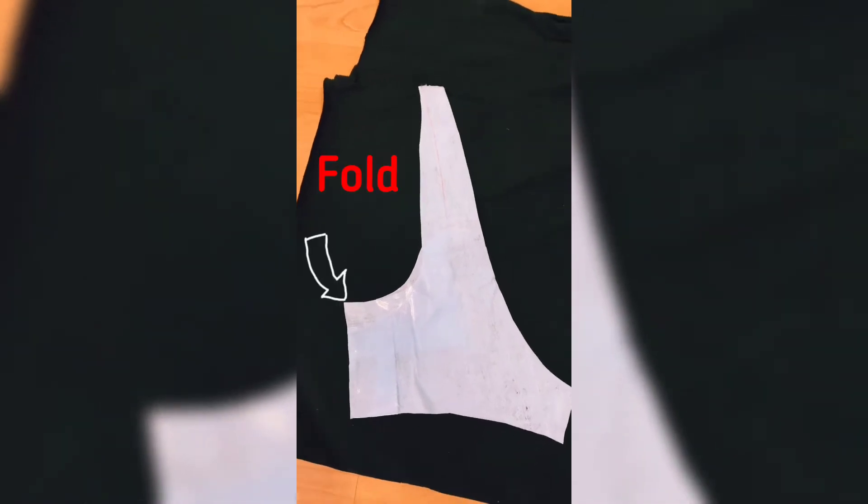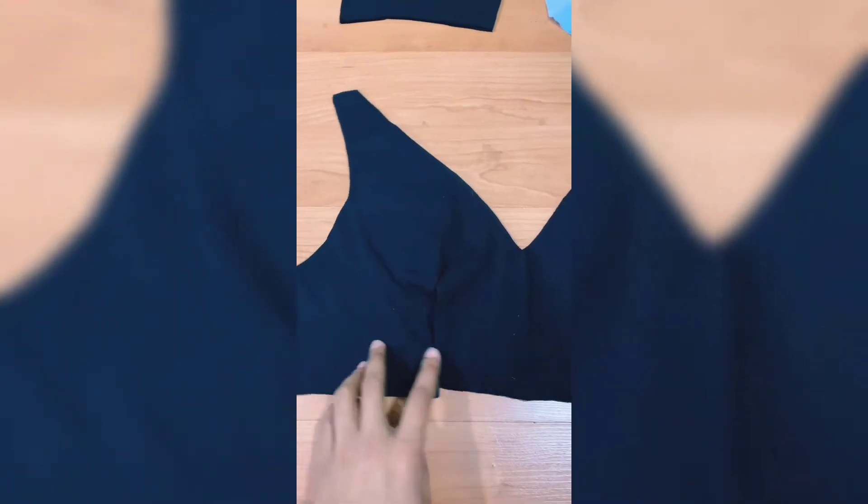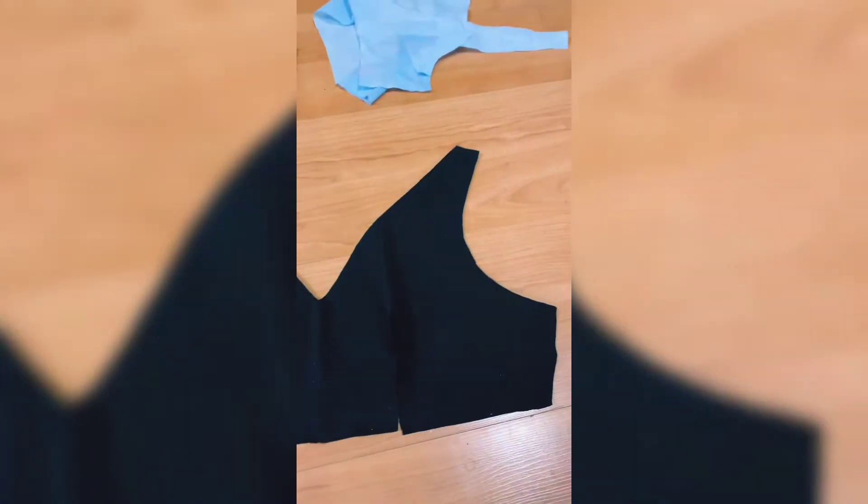The arrows are marking the sides that you put towards the fold of the fabric. I've gone ahead to cut out my pattern pieces and this is what they look like when they're transferred to the fabric. I cut out four pieces of each pattern.